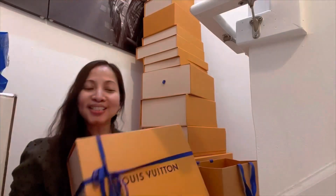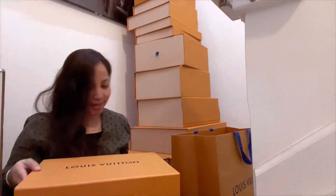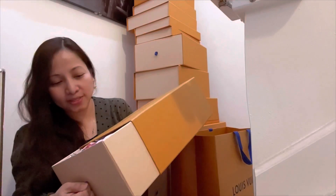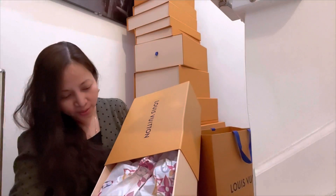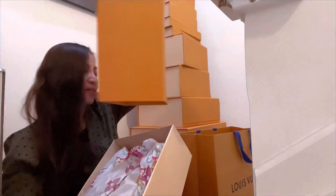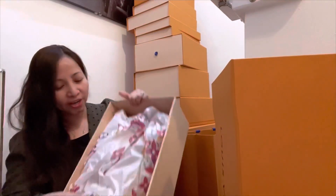Can you guess what this is? All right, you guys excited? I am excited! All right, so let's open. Oh wow, I like the tissue paper — it's the Game On collection.